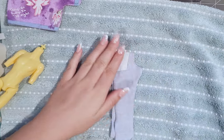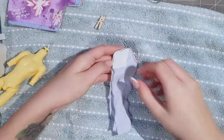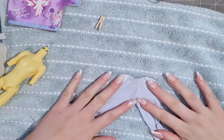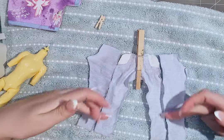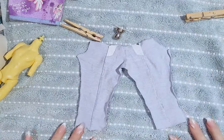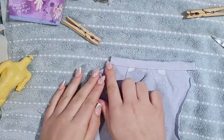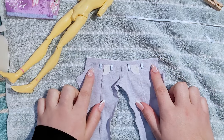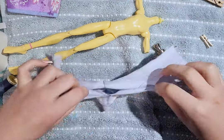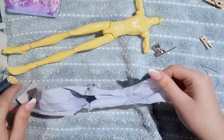Next, I sew the front pieces together. After that, I sew the back pieces to the front pieces along the outer leg seam. For the waist, I could hem the top by folding it over, but I decided to add a waistband. Next I sew the back pieces together. For the last step, I add the leg cuffs and sew the pants together along the inner legs.